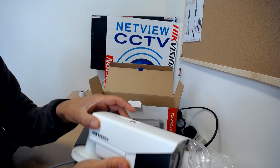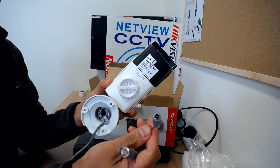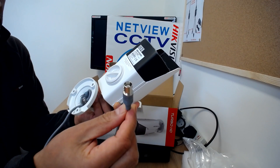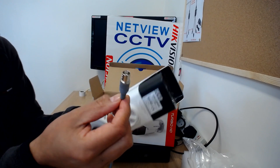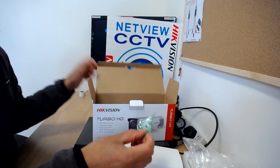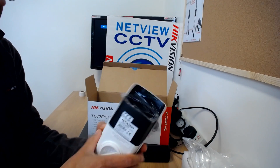There's an adjustable weather shield at the top. There are two connectors: one for 12-volt power and one BNC connector. This is an HD-TVI connector only, so it connects to Turbo HD TVI, hybrid, and DVR. In the box you also get a bag of screws.